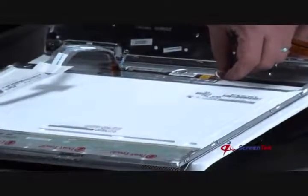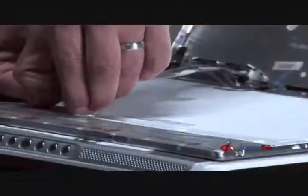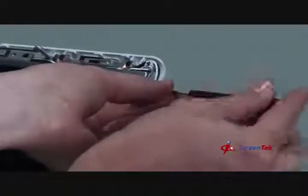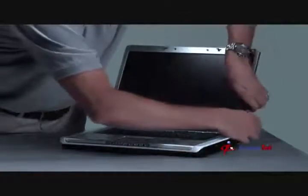The installation steps are as follows: Step 1 — Connecting the inverter. Step 2 — Connecting the video cable. Step 3 — Securing the notebook screen to the brackets. Step 4 — Replacing the front bezel. Step 5 — Replacing the bezel screws. Step 6 — Replacing the screw covers.